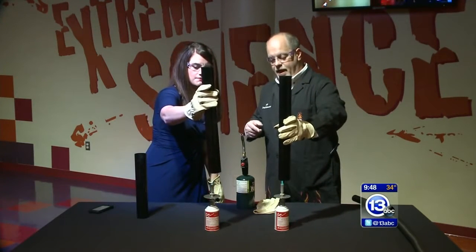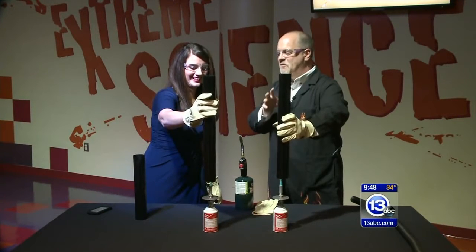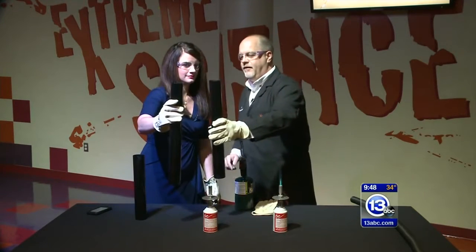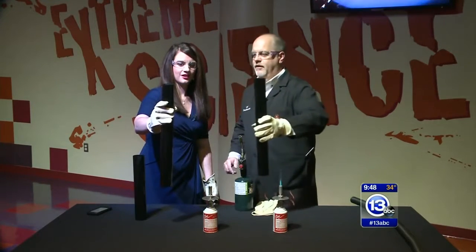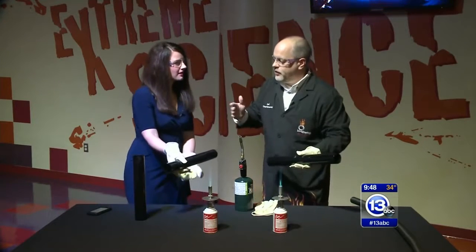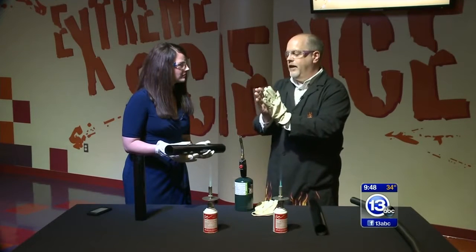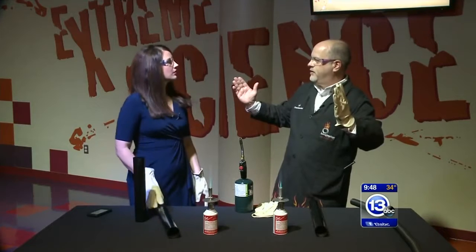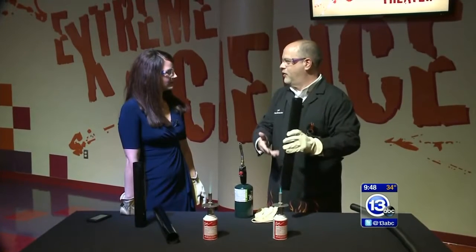Heat it up one more time. What we're going to do this time is kind of like that 'Wonder Twins activate' thing. We're going to get them both making sounds. Go ahead and pull it off. Listen. That's both tubes together. Flip it sideways. A really interesting thing happens when you bring both tubes next to one another — the oscillations sort of coalesce together and they start oscillating at the same frequency. But when you pull them apart, they go back to their natural frequency.